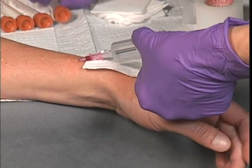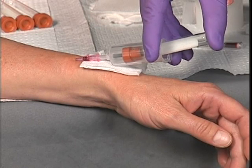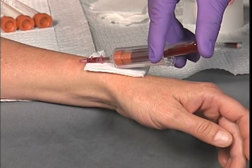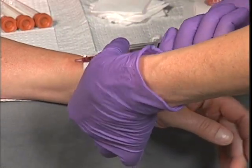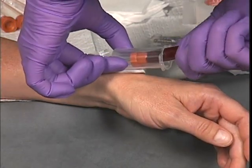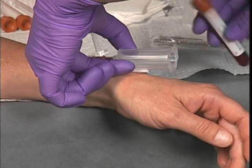For blood draws, leave the tourniquet in place. Apply the vacutainer to the catheter hub and use the flanges on the container to facilitate pressure when inserting blood tubes. Secure the vacutainer while switching blood tubes. After each blood tube is drawn, gently mix the tube. Follow your local protocols on blood draws.